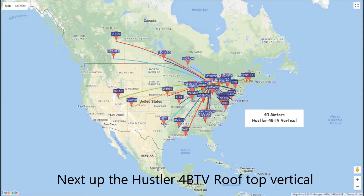We switched to the 4BTV rooftop vertical and you can see considerable improvement in the pattern over the mobile antenna.